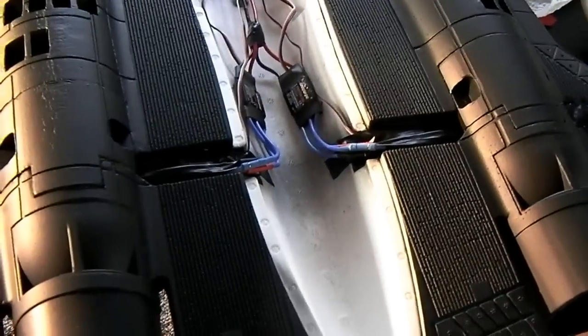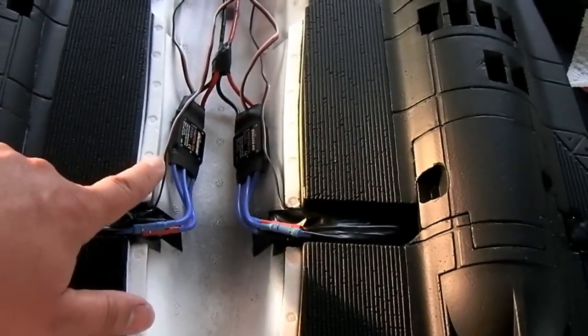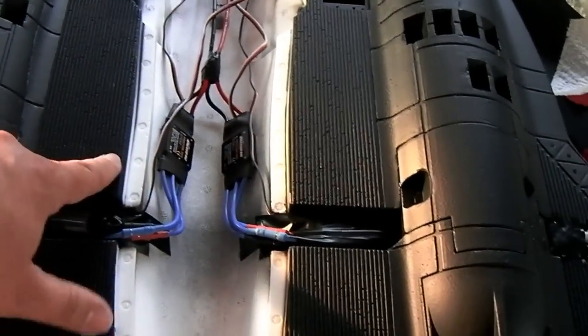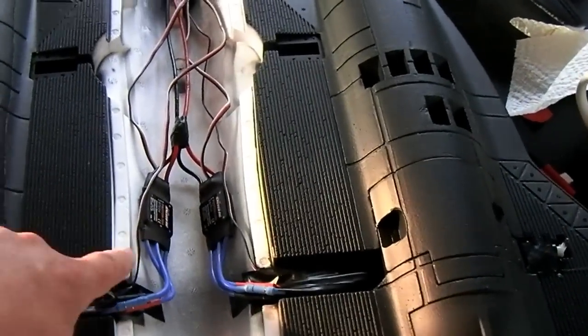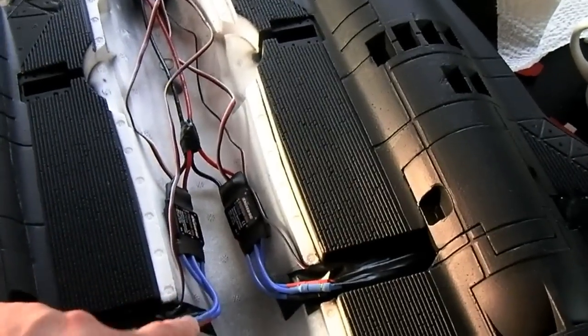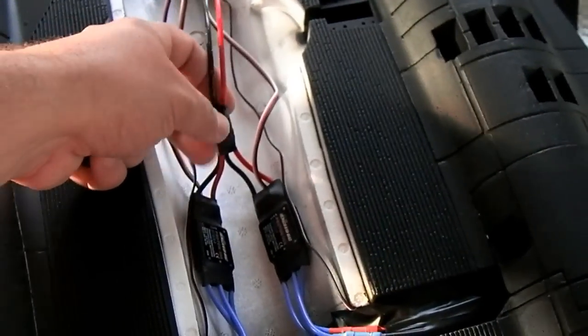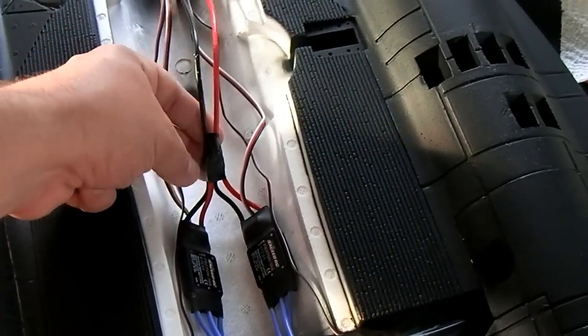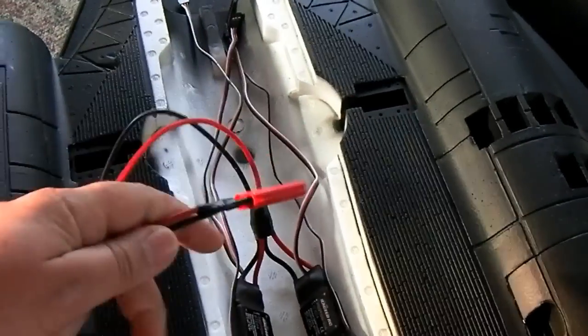I got the ESCs all mounted up, and as you can see they're a little bit forward of where they should be — about an inch or so forward — but that shouldn't affect the CG too much. They're fairly lightweight, so I'll double-check the CG. For the wiring, I just ran the two red wires into one red and the two black into one black, then re-soldered the connector back on.